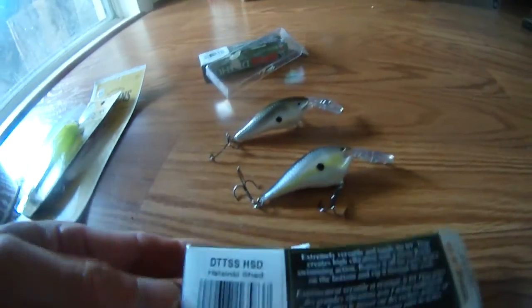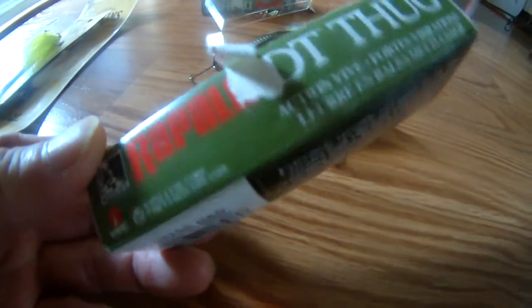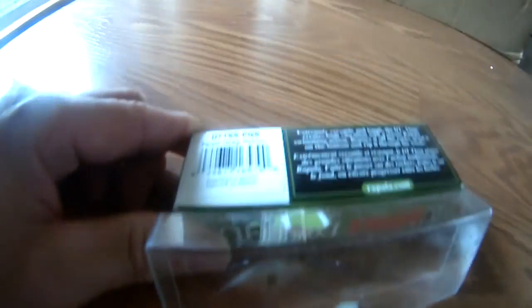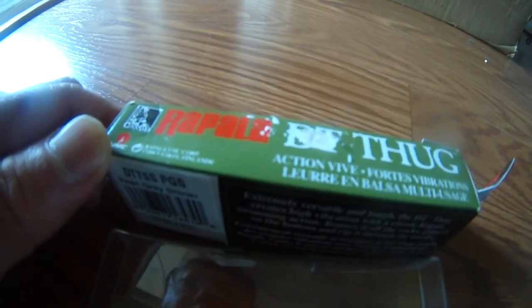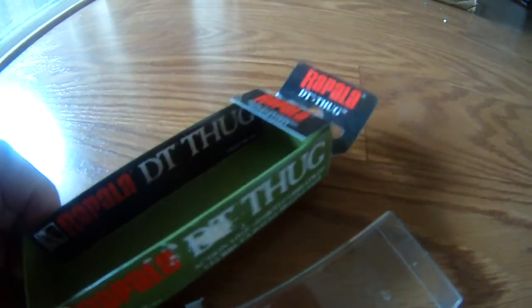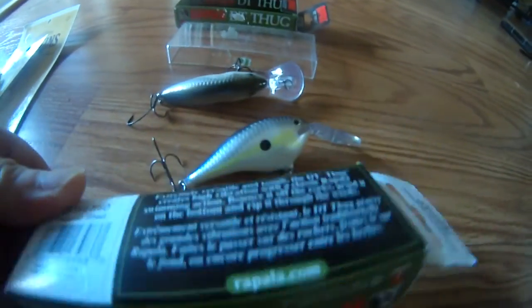These two are for just regular largemouth and smallmouth bass. We're gonna try to use these and see what happens. From what I heard, these Rapala lures are very effective.